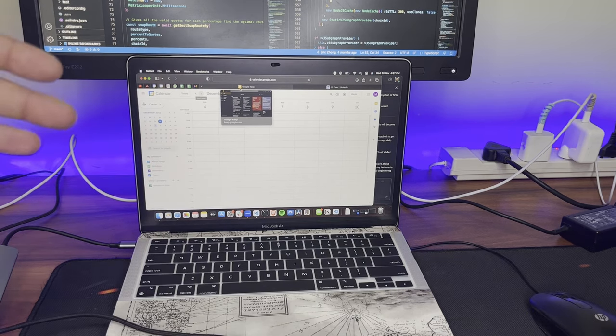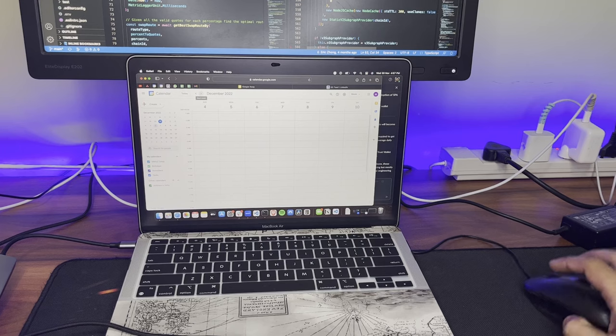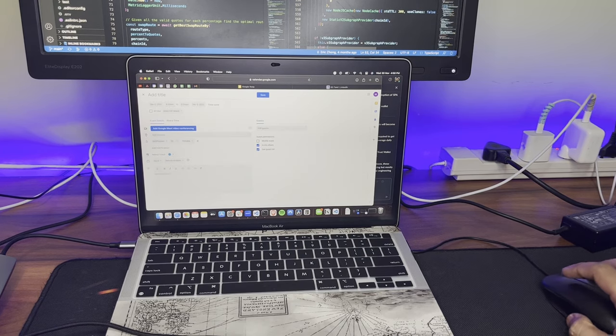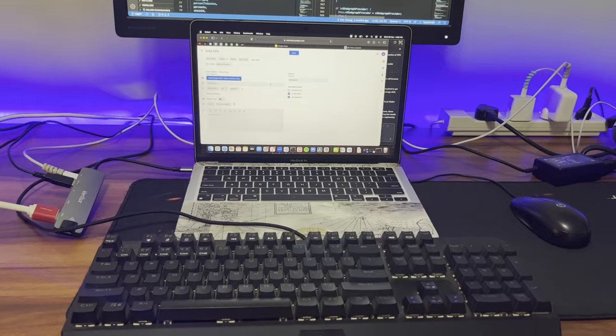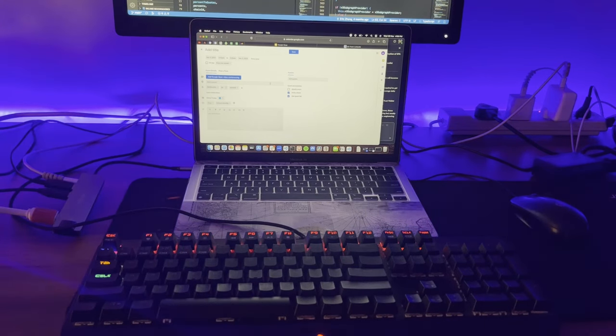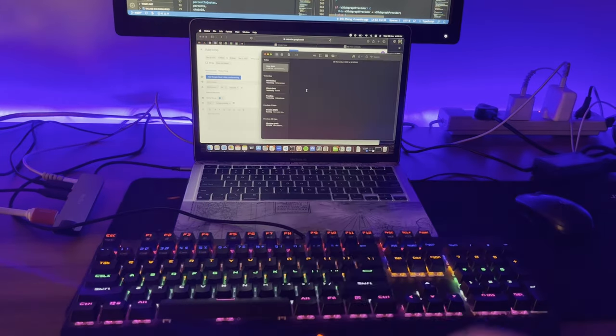I don't have any proper cable management so the cables are here. This is for the mouse and this is for the keyboard. With the mouse, we are able to move the cursor. You are able to click and do a lot of things. My keyboard is a bit trippy, but I am able to type.